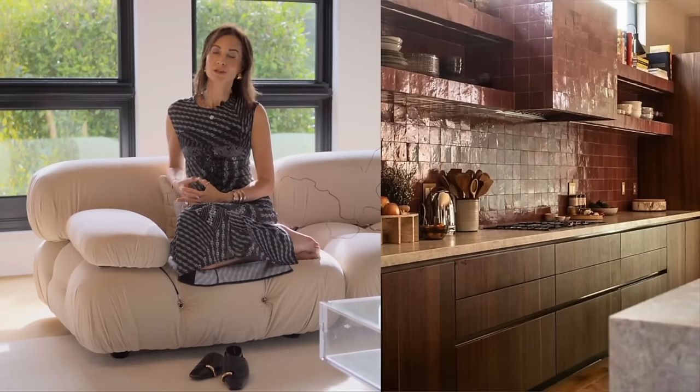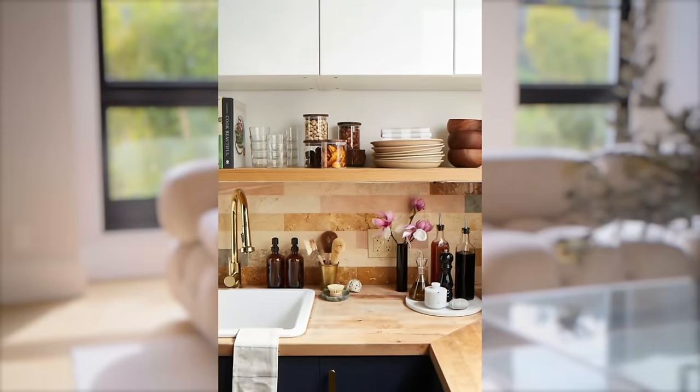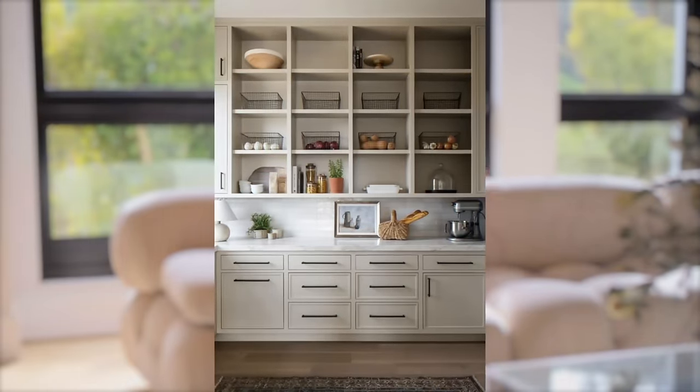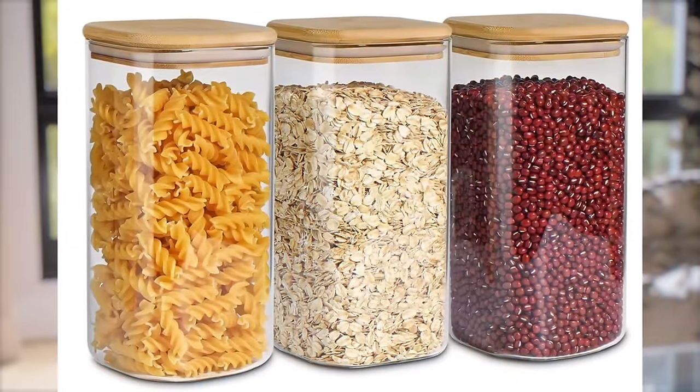Organizing your kitchen, believe it or not, is a huge part of updating and elevating your kitchen. We have a lot of ugly countertop items that we can easily transform into more beautiful items. If you need it to be a utilitarian kitchen, buy jars — buy seven or eight of them, source them at Ikea, the Container Store, HomeGoods, or Amazon.